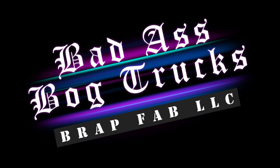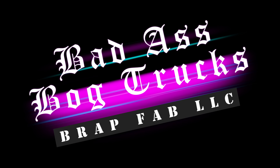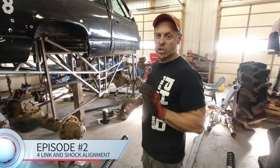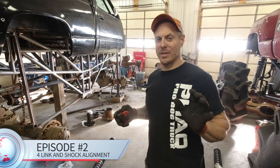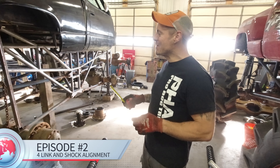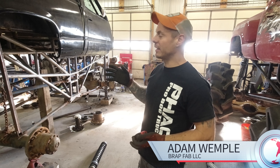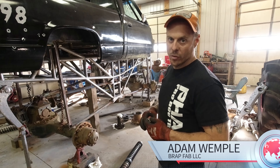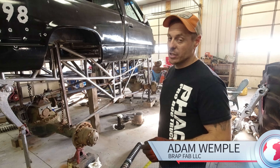Today's tech video, we're going to cover four-link and shock alignment in an installation. There are things that drive me crazy when I go to an event that people just don't know. A lot of it is math, which I was a complete idiot in school, but a lot of it's common sense too. If you can see what looks like it's going to bind, if you can see the big picture.